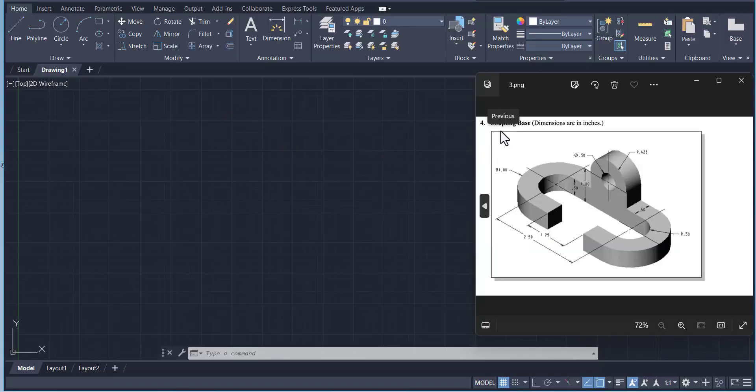In this AutoCAD tutorial we are going to draw the orthographic view of a coupling base. Dimensions are given in inches. We are going to draw the top, front, and side view in AutoCAD.